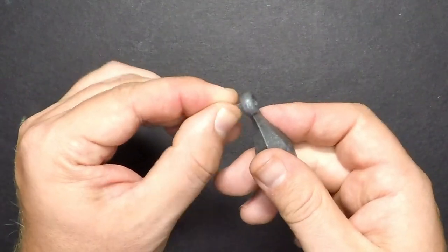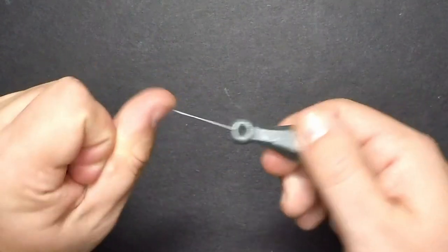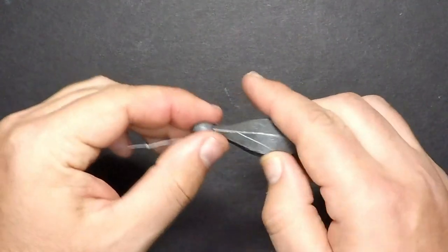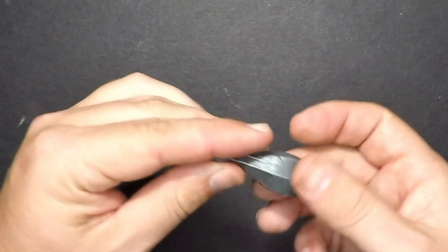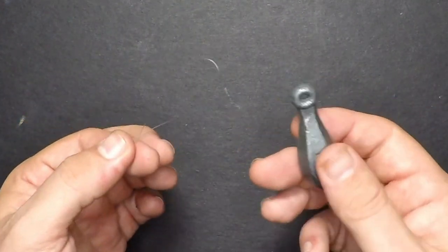To add your sinker, all you have to do is thread your loop through the eye, wrap it around the body, pull tight — and your sinker line is done. The great thing about having a loop on your sinker line is that if you wanted to swap it out for a different sinker, all you have to do is take the sinker off the loop and add the new one on.